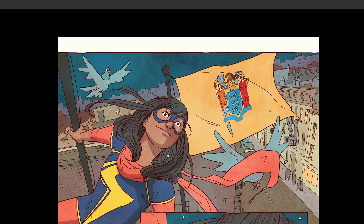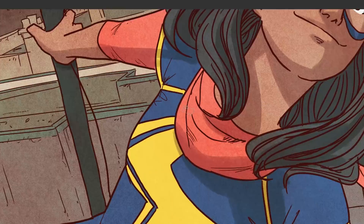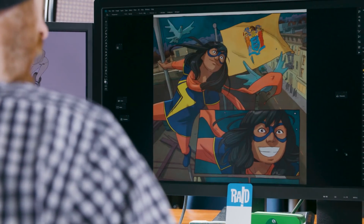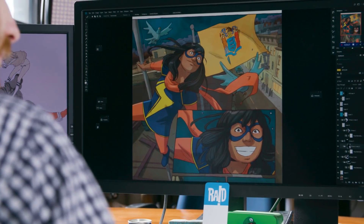I was scared of color when I first started being an artist, and I kept it black and white entirely. It wasn't until I started looking at a lot of painters and people that I like and just said, oh, I'll try that. So essentially I just stole other palettes and used them for my own, and then I started to see what worked and what didn't work.